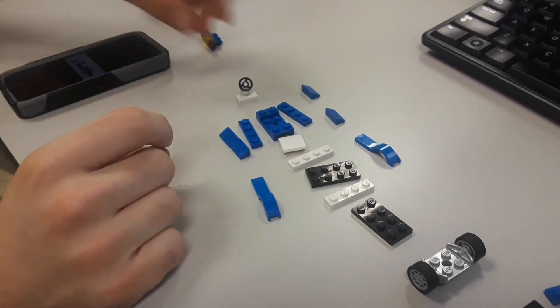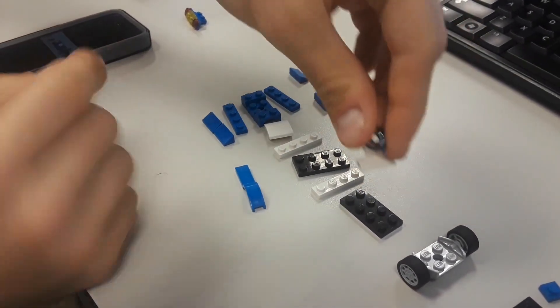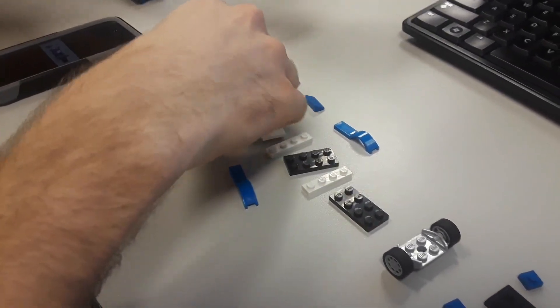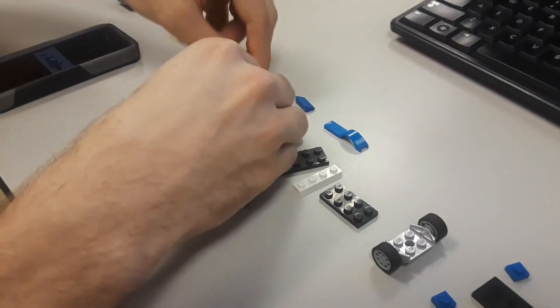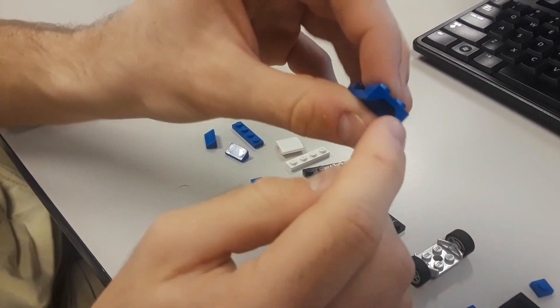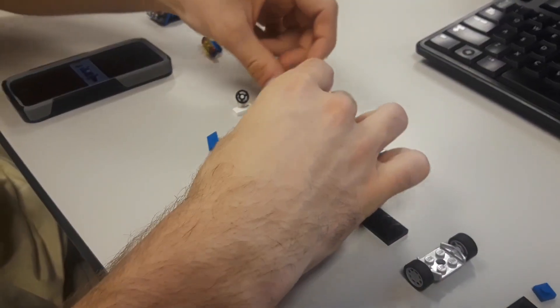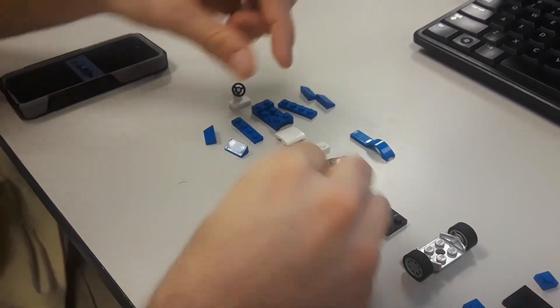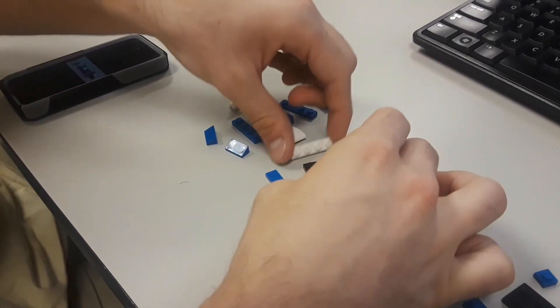To build the chassis, you're going to need one steering wheel piece, two 4x1 blue pieces, four slanted 2x1 blue pieces, one weird 2x4 wheel well piece, one 2x2 white slanted piece, two blue wheel well pieces, two white 4x1s, and two black 2x4s.